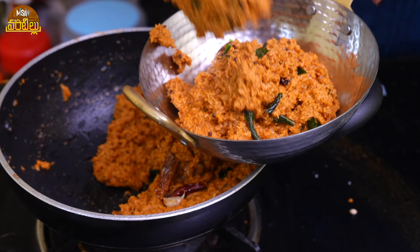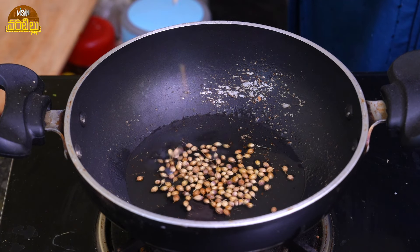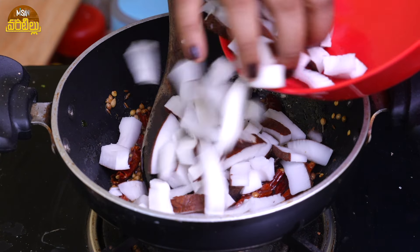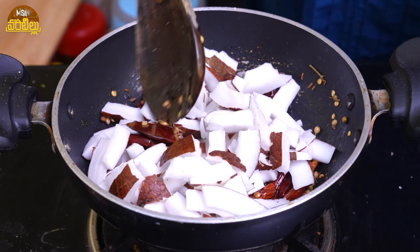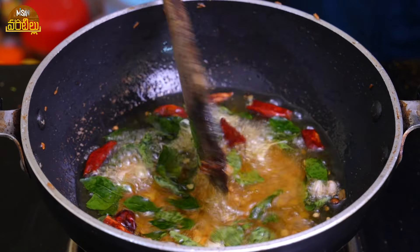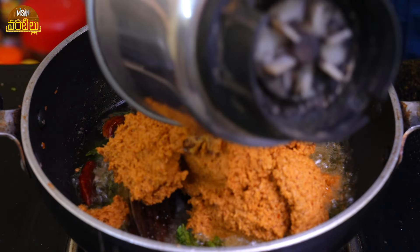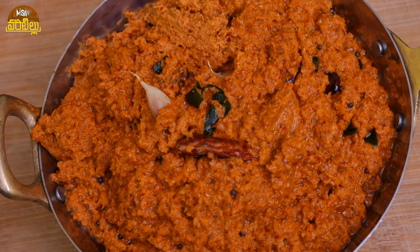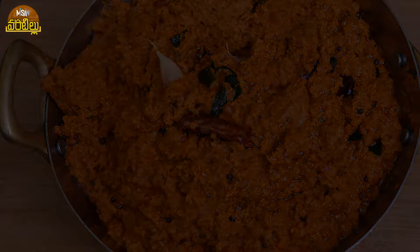In today's video, hello everyone, welcome to Misaan Vant. In this video, I am going to mix it in a small bowl.